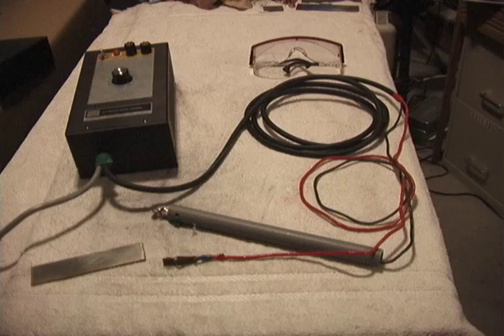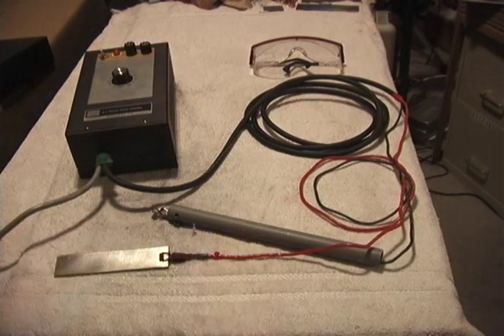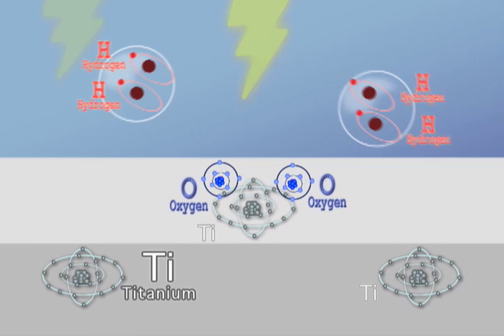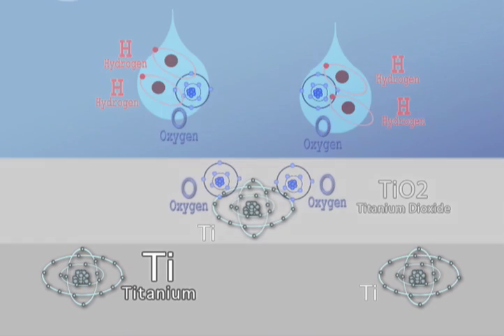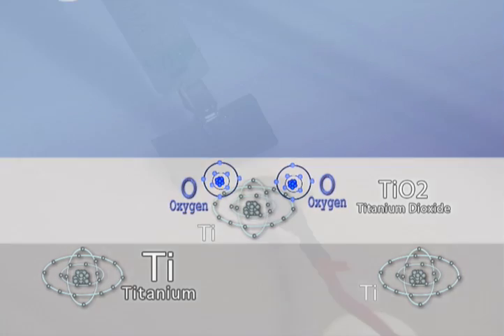The anode is attached to the piece of titanium to be anodized. DC power is applied to the cathode. Electrons flow through the electrolytes, splitting the water molecules. The hydrogen escapes as gas, and the excited oxygen bonds to the titanium, creating titanium dioxide.